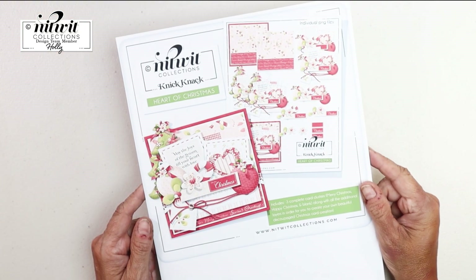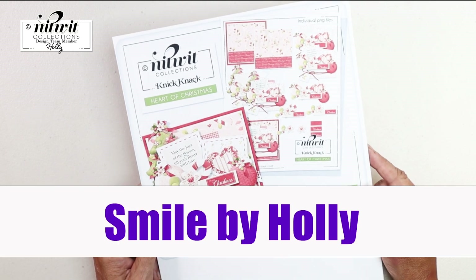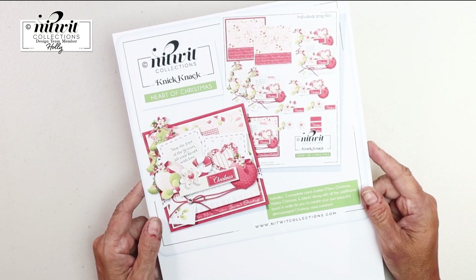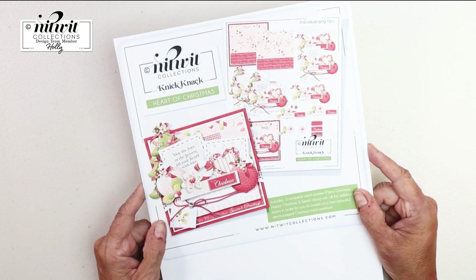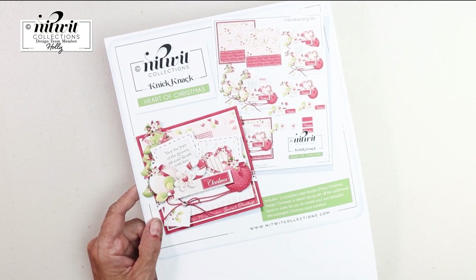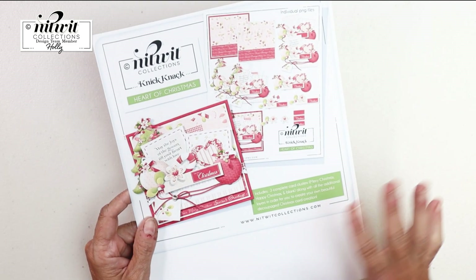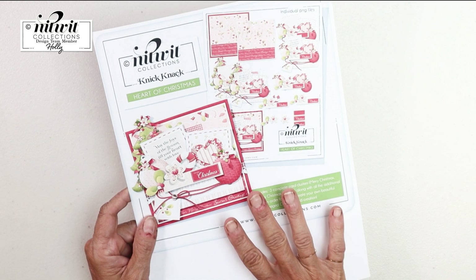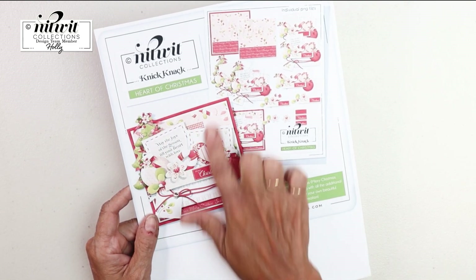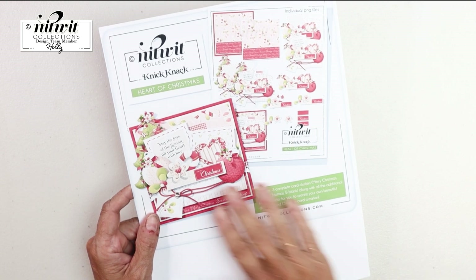Hi everybody, it's Holly and thank you for joining me on my channel Smile by Holly. Knitwits is continuing with their Christmas in July, and I'm doing it on my channel too. So I was excited to hear that Knitwits was doing that. For their new release, this knickknack is called Heart of Christmas — it says 'May the joys of the season fill your heart with love.'